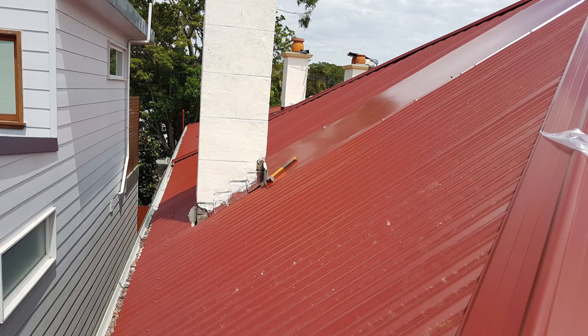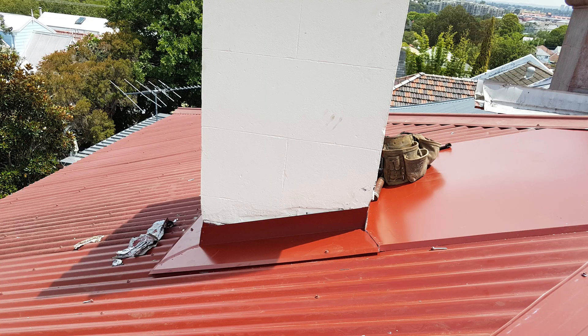Soaker flashings can work quite well when the roof is steep, but as the roof pitch gets lower, soaker flashings can actually lead to leaks. In these instances, it's better to put a tray flashing around the chimney, eliminating the soaker altogether. The water runs down the tray, around the side of the chimney, still on the tray, and then goes to the gutter. A tray flashing is usually a better alternative to the traditional soaker flashing used around chimneys.